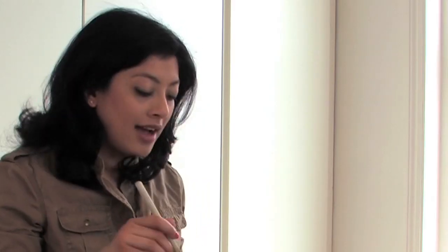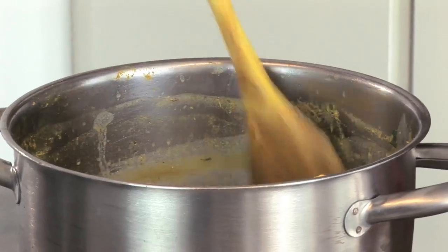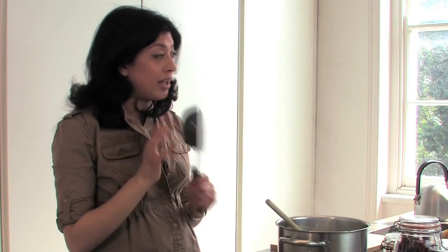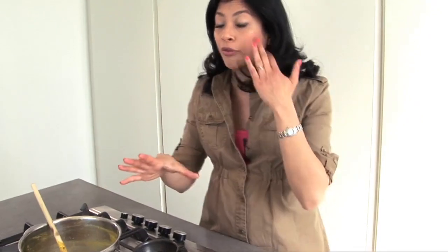Now when your dal has a soup-like consistency and the lentils have integrated quite well with the water, fire up a little pan — my special tadka pan — to make tadka, or the tempering, which really just finishes the dal off with spices.